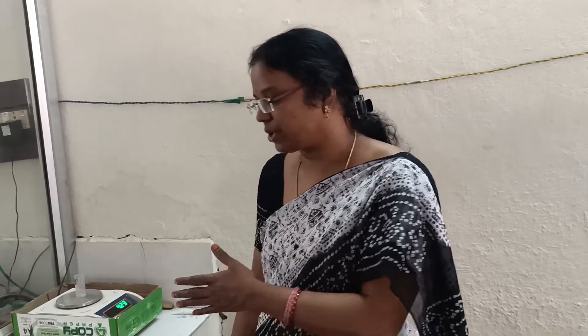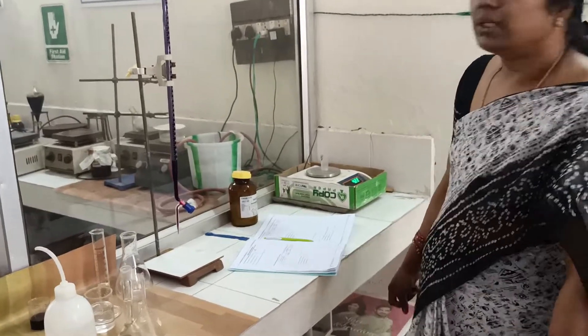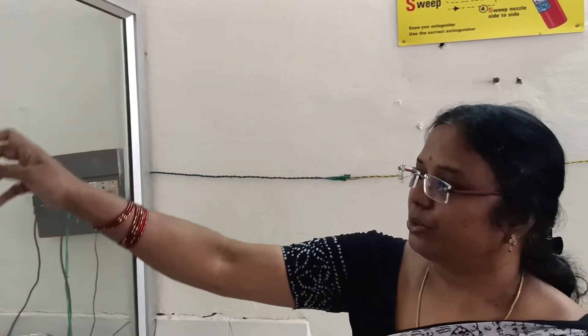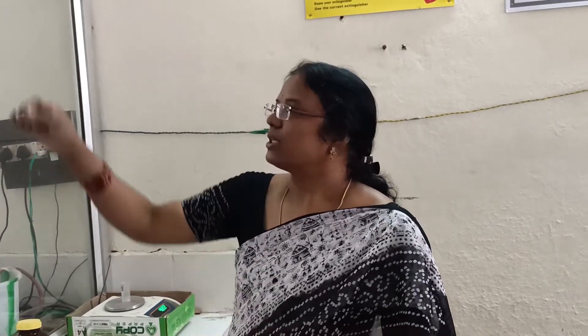The normality is calculated as the difference in salt weights divided by the gram equivalent weight, per liter — adjusted for the 100 ml volume used. The second part is standardization of potassium permanganate. Because the normality of the KMnO4 solution in the burette is unknown, you must find it by titration using the law of normalities: N1V1 = N2V2. This is a volumetric quantitative titration.